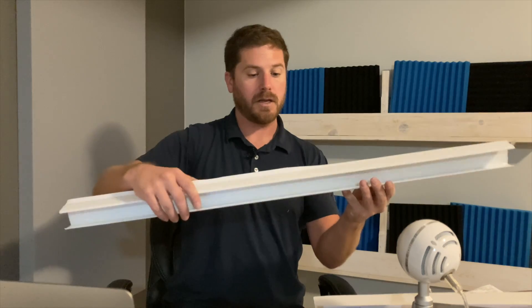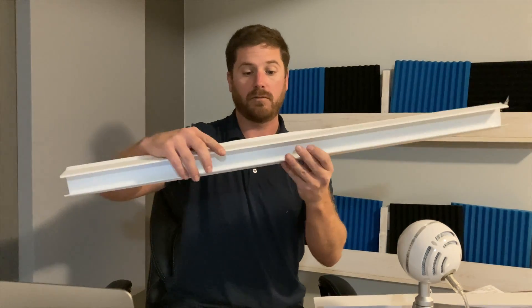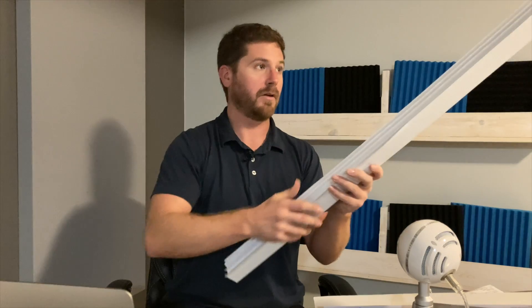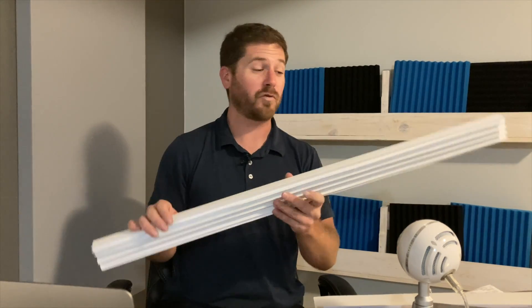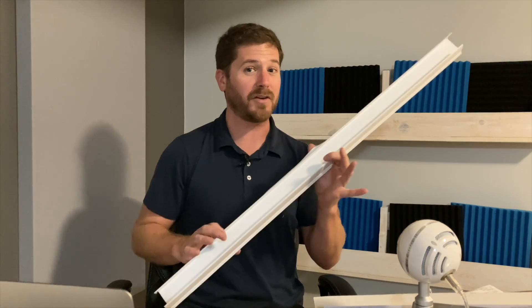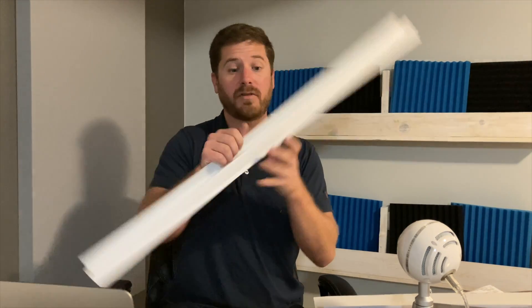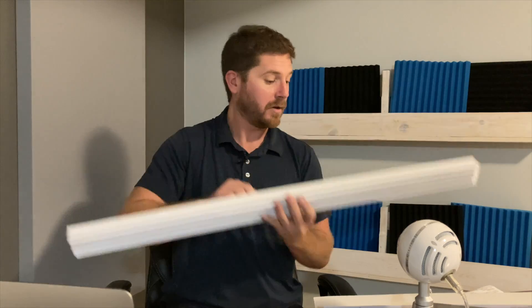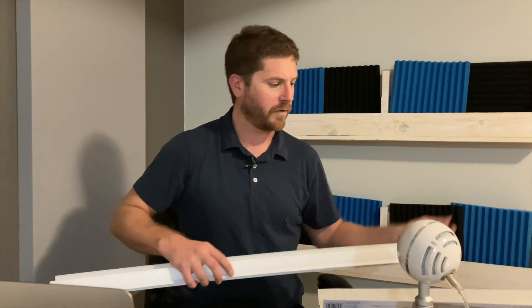This one is the one I think will soundproof the best. It was the most expensive — about $26 or $27. This goes under the door, you jam it up, and there are no screws that came with it, so I guess you don't even screw it on. Let's go try these out on a door.